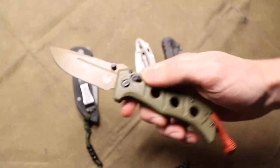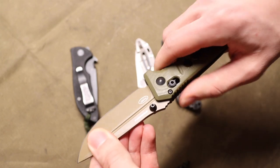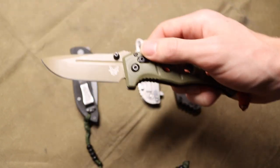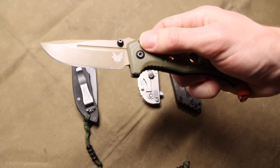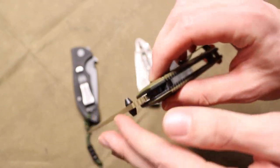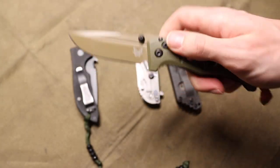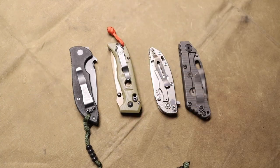That is not the case. I've batonned this one many times and it now has a bit of lock rock. While the lock rock isn't severe enough to make the blade fail consistently, if you hit this on the spine hard enough it will definitely fail almost every time. I attribute that largely to weaker omega springs than the older generations of the axis lock, which I think creates the lock failure. The lock interface has taken enough damage that it creates lock rock.